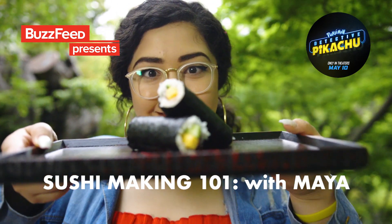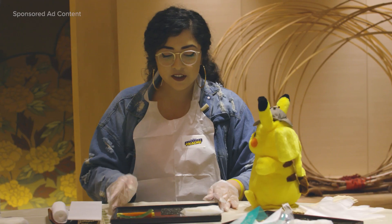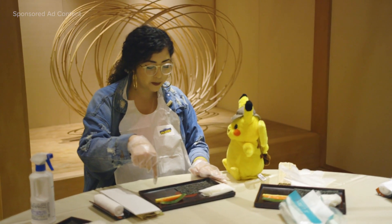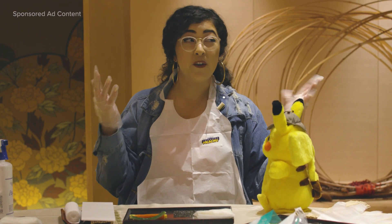Sushi making 101 with Maya. So it looks like I have rice, some fish, some vegetables. Let's make some freaking sushi.